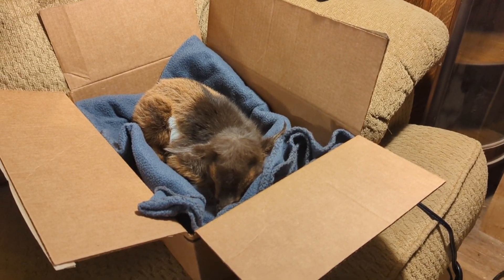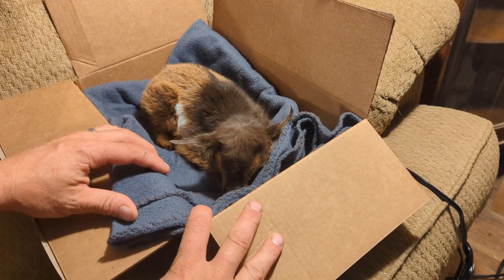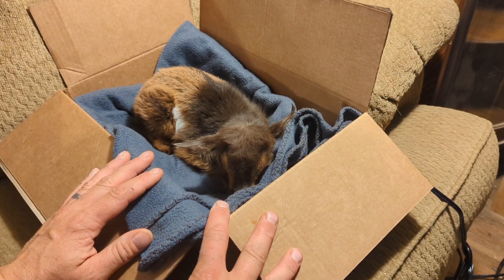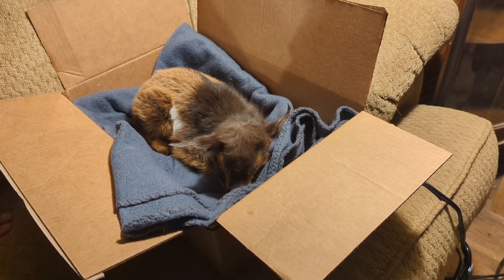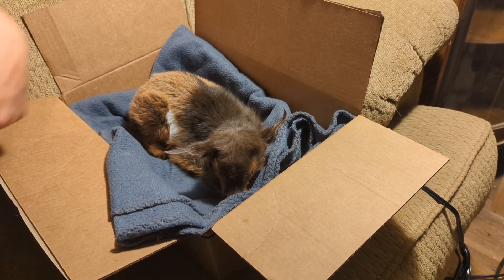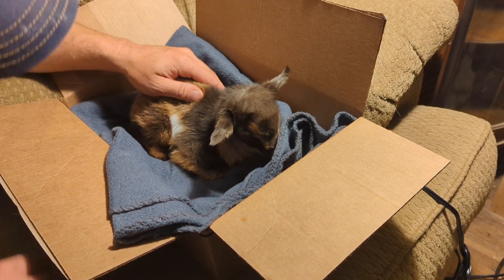Alright, update on little Prince here. Things aren't looking so great for him — still waiting for the vet to call me back or text me back or something. He did have a little energy to hop out of the box, which was good.